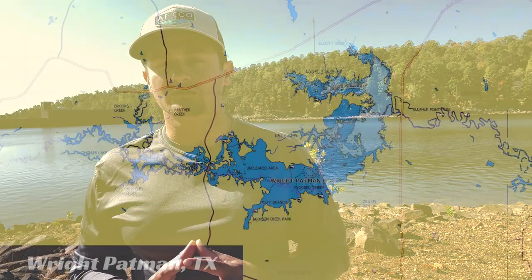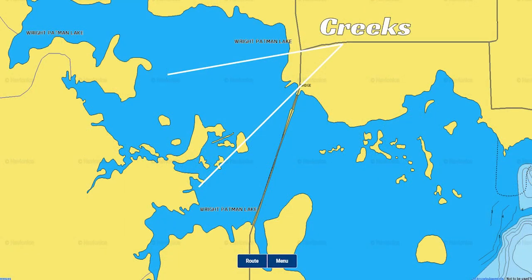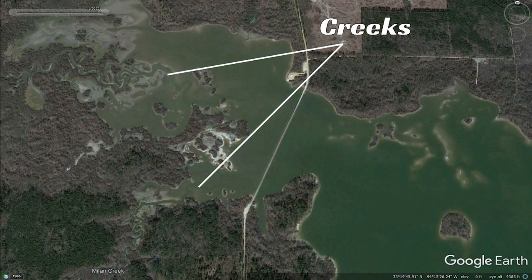What I like to do on these lowland reservoirs is, when you're looking at the map, you see that there are parts of the lake that do not have much information at all — no contour lines — which typically means it's really, really shallow. But if you do see a main creek channel, or if you go to Google Earth and find a drawdown of the lake and you find that creek ditch, that creek ditch could have some water depth to it.